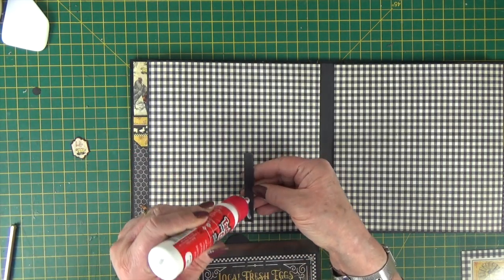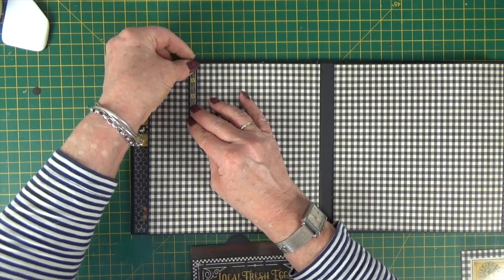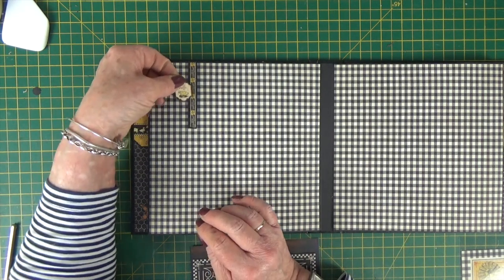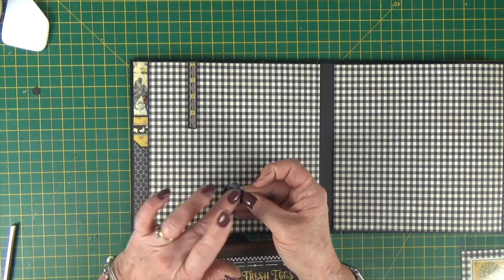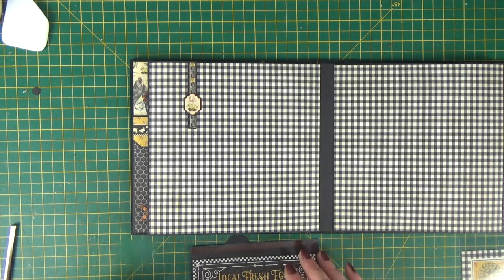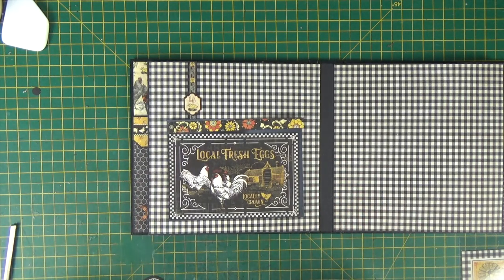I've mounted this sticker strip on a little bit of black card and cut it out. I'm going to come in and just follow one of those vertical stripes in the check to get it straight. And I've got this lovely little chicken sticker that says hello — I've mounted it on a little bit of black card too. Fiddle around with your embellishments; if you've got dies, look at the shapes you can cut out and create some dimensional elements for your page, but don't overcrowd it. Keep it simple so that when you put your photograph in, the photo will pop.